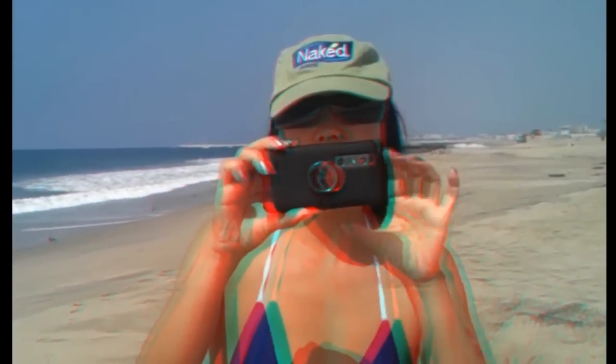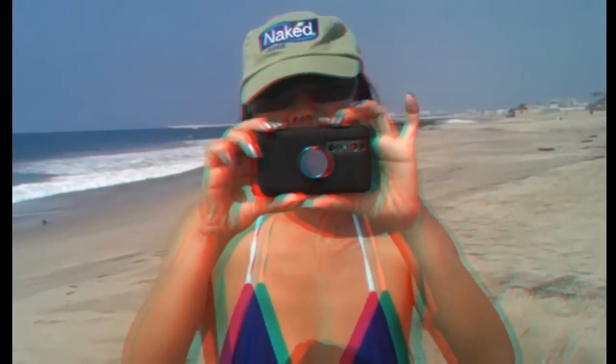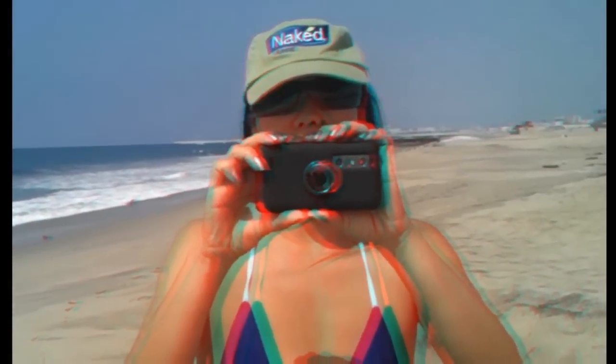Some of the things we're finding out are really important. Many of you already know that when you're taking pictures or video, you can ask it to save to the cell phone or save to an SD card. Save it to the SD card, folks — it will eat up your phone storage.